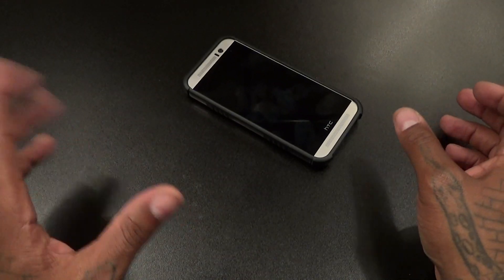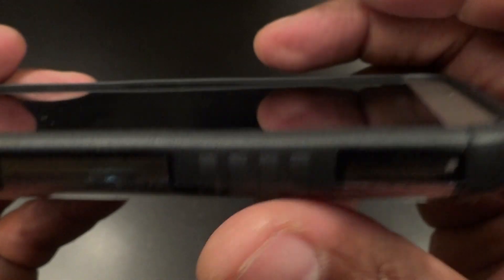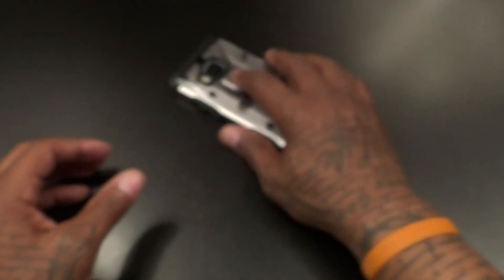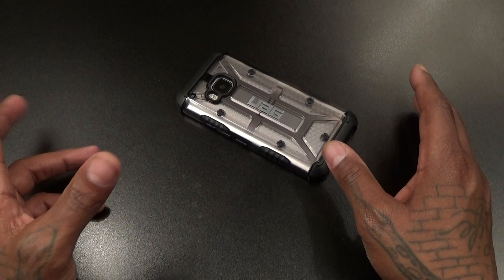Look how recessed your camera is too — when you drop your phone down on the table you don't have to worry about messing up the back. On the front of the case it's raised up as well, so when you put your phone face down, the glass isn't touching the surface.